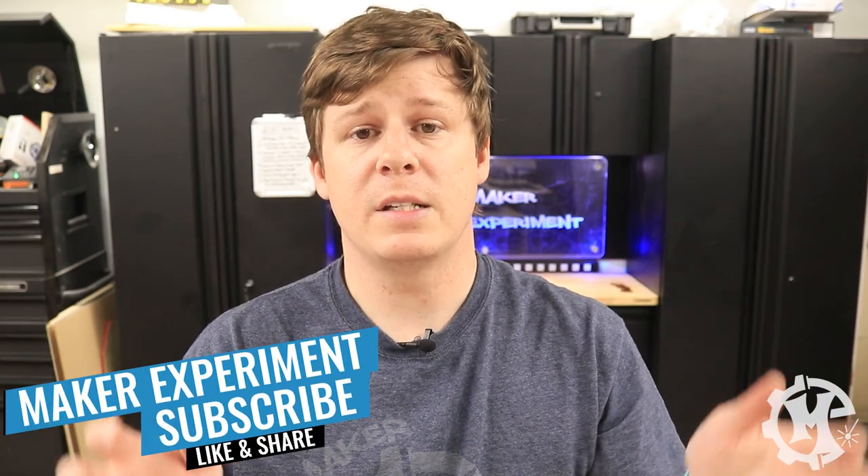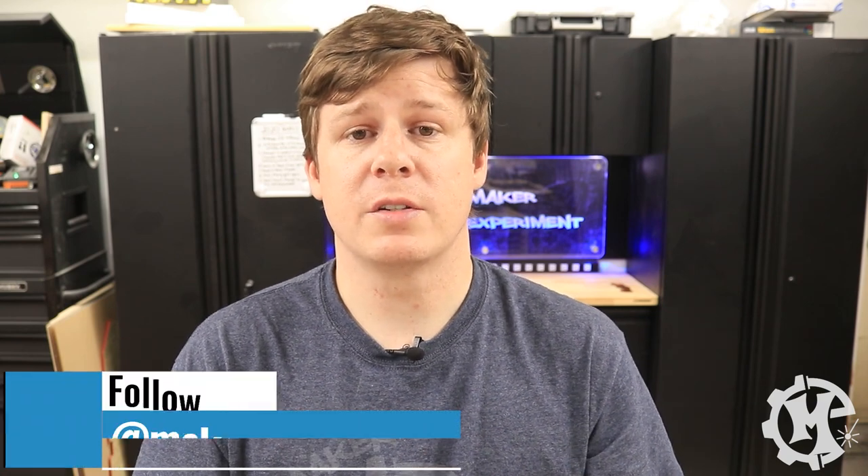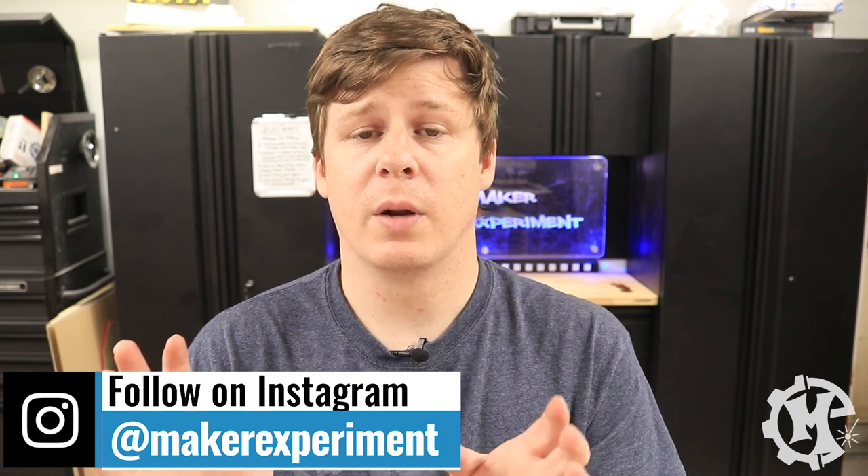If you like what you saw in the video please give it a thumbs up and subscribe to the channel. I try to come out with new videos each week as I'm able to. If you have any ideas for videos feel free to comment below — I'm always looking for laser-related videos or project videos that people want to see. You can also check out my Instagram at Maker Experiment where I share behind-the-scenes photos and things that never make it to YouTube. Thanks for sticking with me till the end and I will see you in the next video.